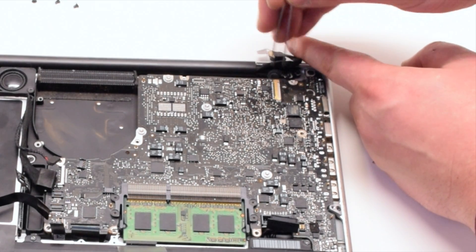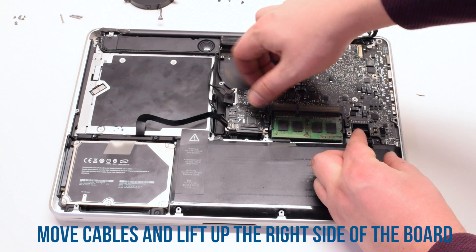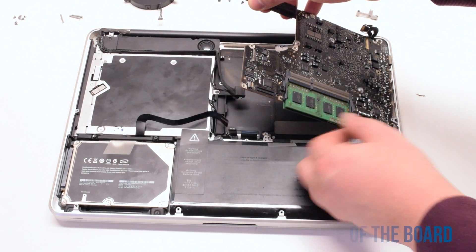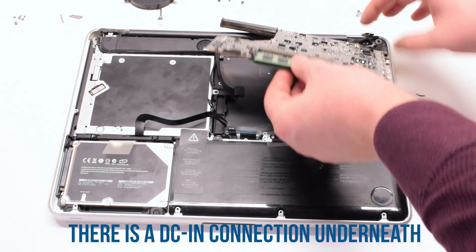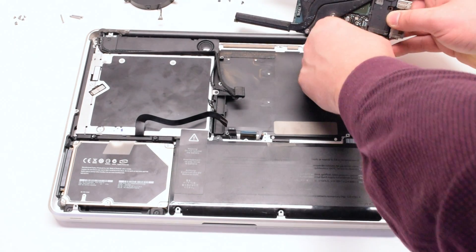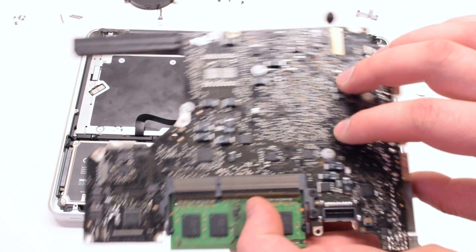Once the microphone is loose, go ahead and lift up on the logic board, pushing all the cables out of the way. Lift it at an angle — it's still connected to the DC in-board. Flip it over and disconnect the DC in-board. The logic board is now free.